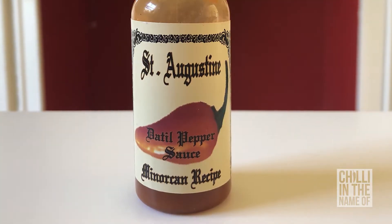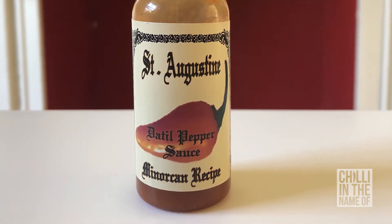The second sauce I'm going to try is from St. Augustine — it's called Menorcan Recipe Datil Pepper Sauce. I wish I could have a bigger bottle of this one, because this one's amazing. Let's have a taste.